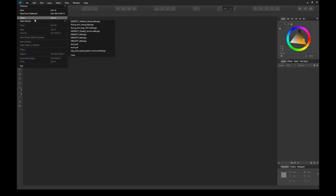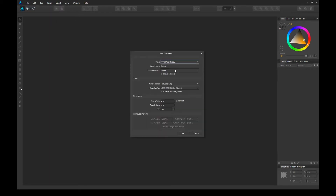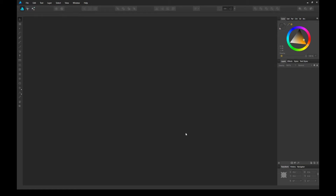Let's go ahead and create a new square document. In this tutorial, I'm using 4 inch by 4 inch, but you can choose a different number if you like. As long as the height is equal to the width, then we can proceed with the tutorial.